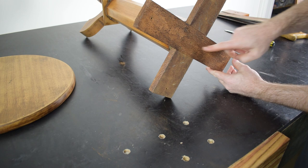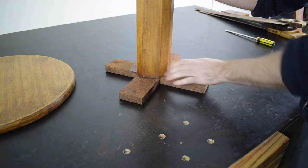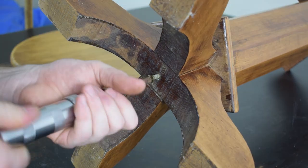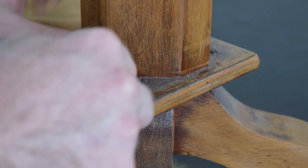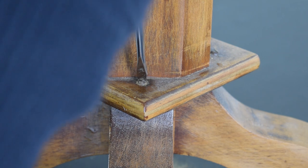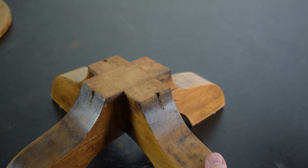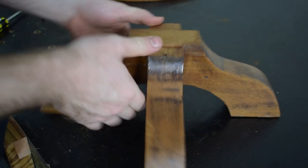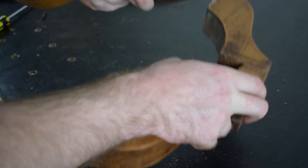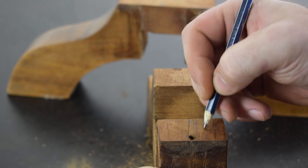This piece is what I'd call a bitzer — as in it's made of bits of wood that have been lying around. So it's got a few different types in here, each with their own characteristics that need to be considered. Marking out your pieces now will make sure that you put everything back in the right order later on.